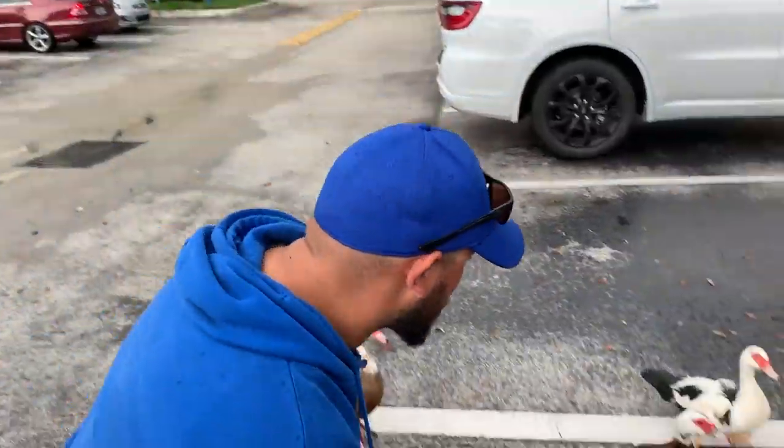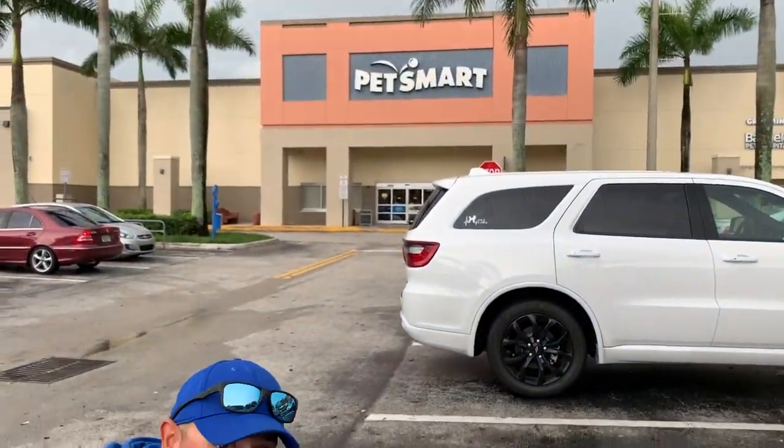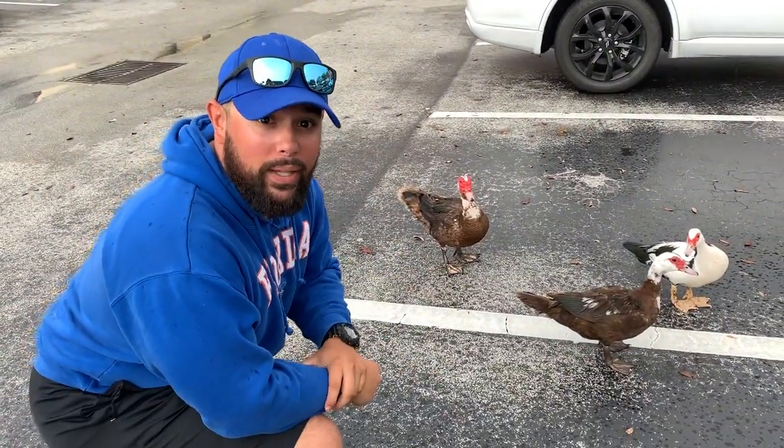We're all friends and family here, right? Well, Slayers, we're here at the PetSmart, where all the things are smart, where you can have stuff for your pets and it's smart.